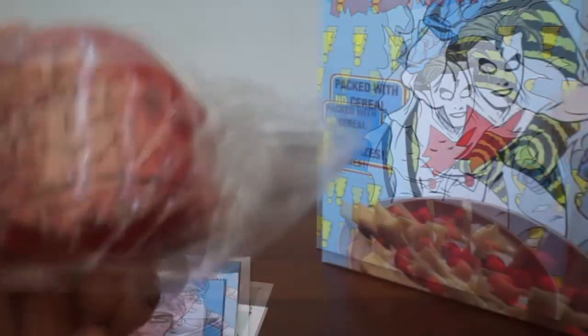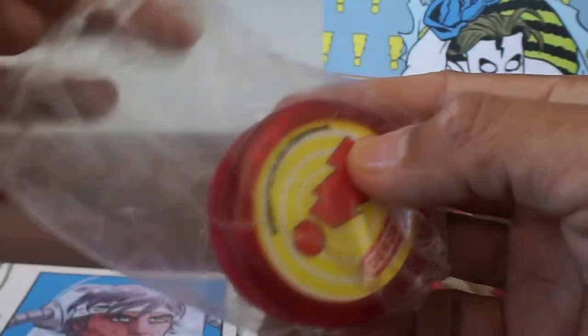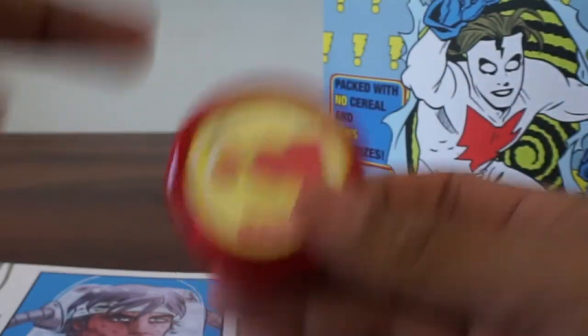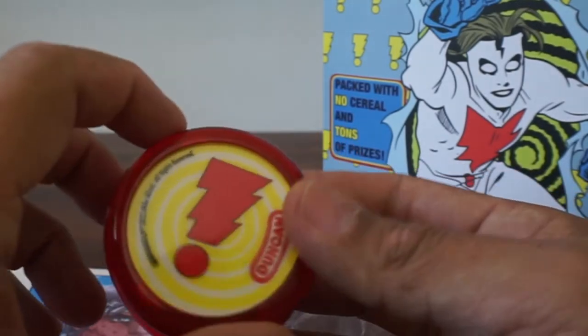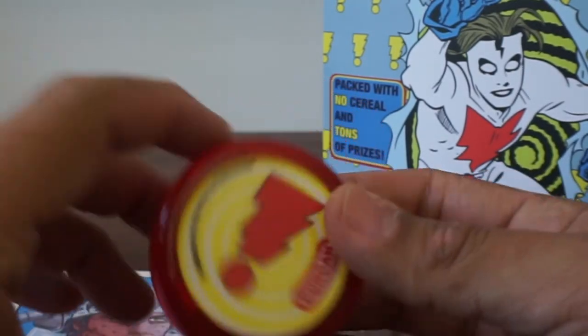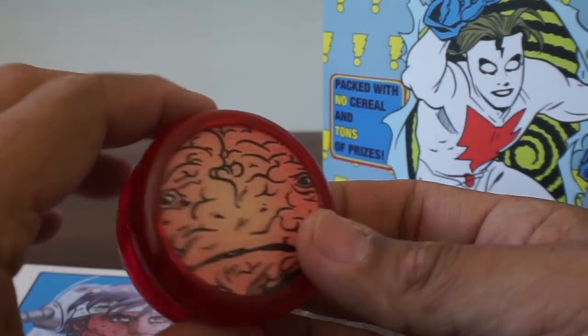We have some yo-yos. There was another Kickstarter with several different yo-yos. Madman took a yo-yo, put some cement in it, and would use it as a weapon to knock people out. These are actual Dunkin' yo-yos. We have this logo — which I actually have as a tattoo on my arm. It was my first tattoo.